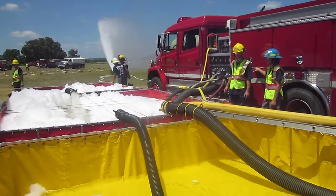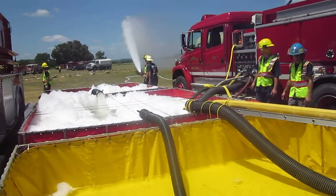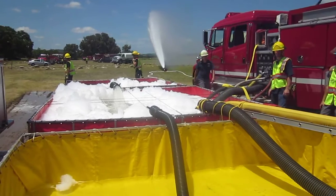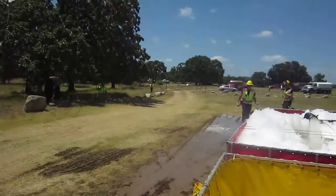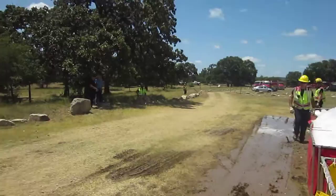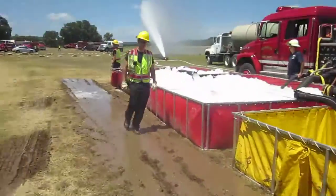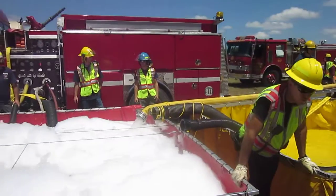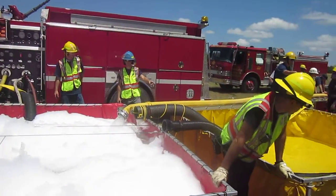We're gonna let this tender come in some, and we're gonna try to hop to that other side and take a look at that five-inch. You can see that five-inch hose is doing a pretty darn good job of transferring the water.